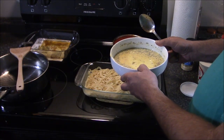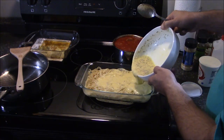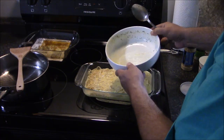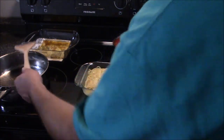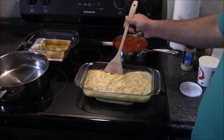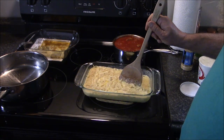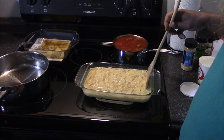Now I am adding the egg, milk, and parmesan mixture. I'm using a lot more of this — like double — because I am only doing one casserole dish instead of two. I'm going to mix this around in there and make sure all of the spaghetti is coated. The idea behind this egg mixture with the cheese is to create a solid base, a crust if you will, for everything else that's going to go on here.